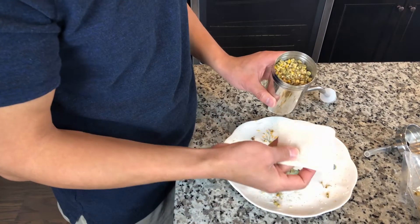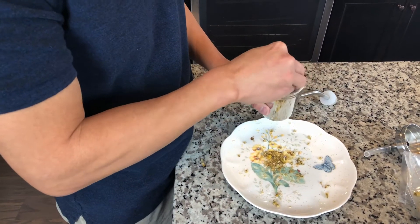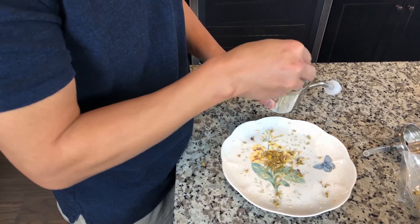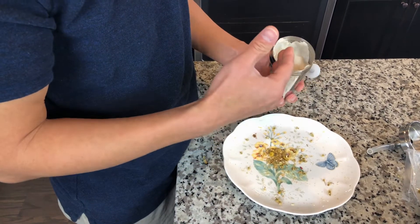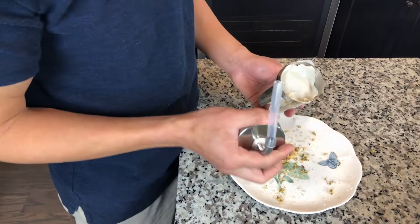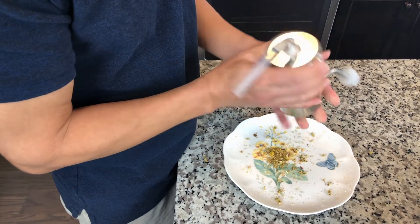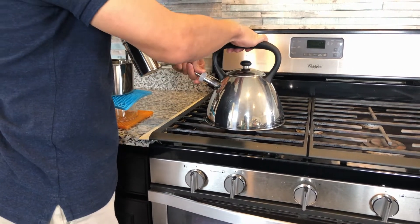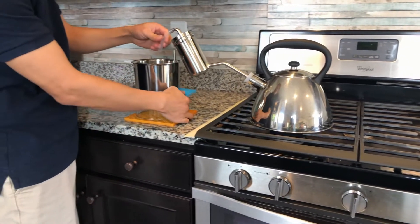I recommend you use a piece of cotton cloth and just cover it on the top. Because the flower is so light, the steam may bring it out — that's why I use a cloth. Then close it. The steamer is ready. I'm filling this kettle with water and pushing it on, then just connecting the tubing.